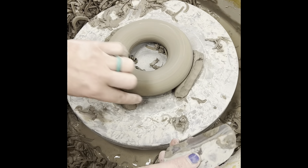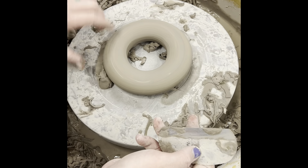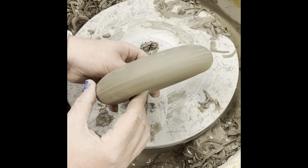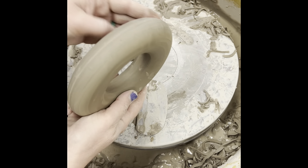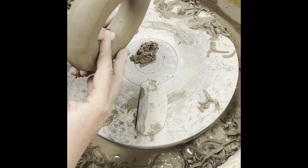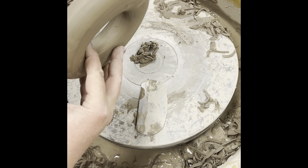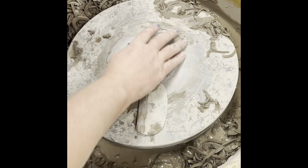Now I am going to remove this clay here because sometimes you get a little bit of an edge right here. I'm going to look at the donut and see if the sides match or not, and to be honest they are actually pretty close. I just need to get rid of this edge right here, so I am going to do that.